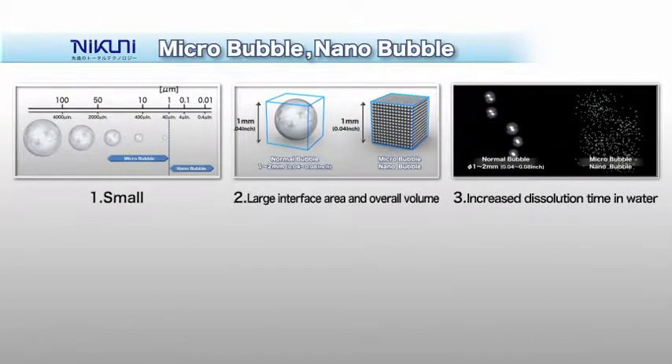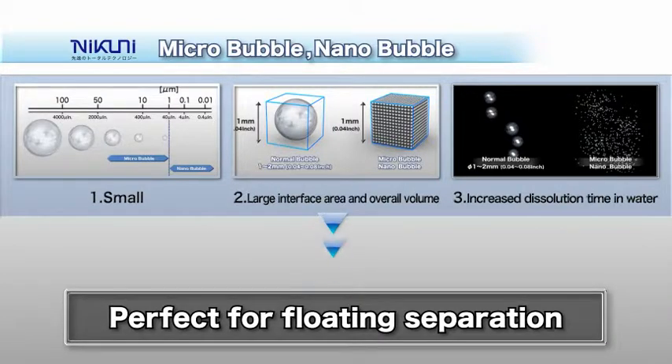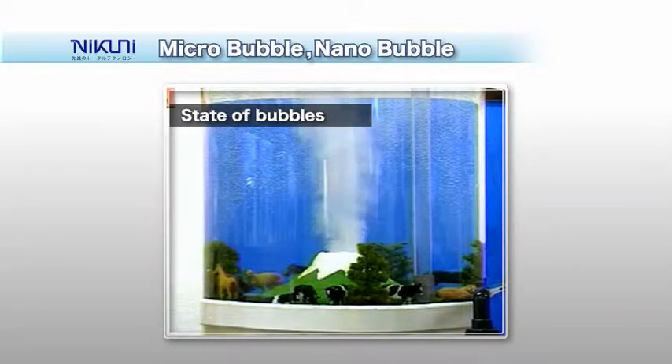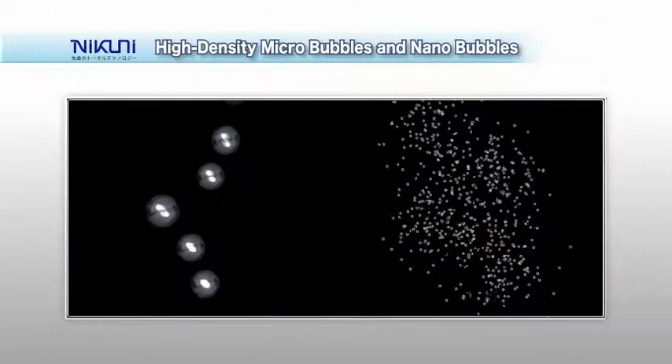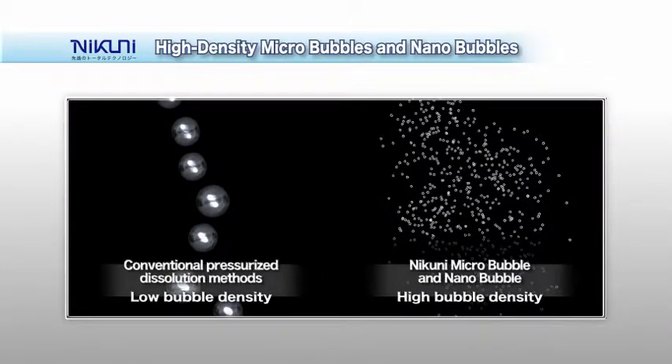Thus, they readily adhere to suspended matter, providing the best flotation separation performance. Micro-nano bubbles generated in water appear like white smoke, as shown here. Compared to the air bubbles generated by conventional pressure-rise dissolution methods, Nikuni micro-nano bubbles form a high-density cloud of fine air bubbles.